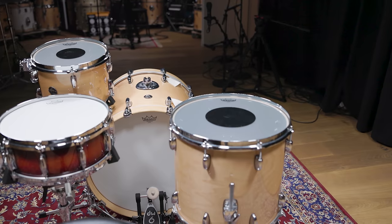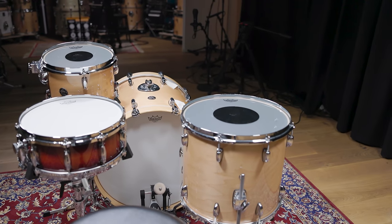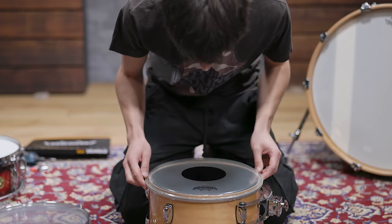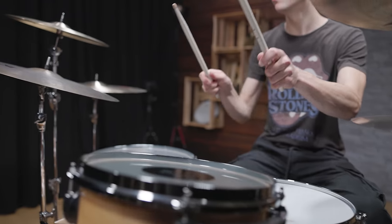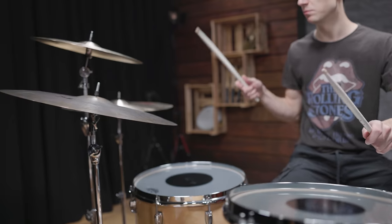The usual tom sizes with Charlie Watts' kits were 12 and 16 inches, so we went with the same sizes and installed clear Controlled Sound drum heads. These can be seen on many pictures and videos of him playing.